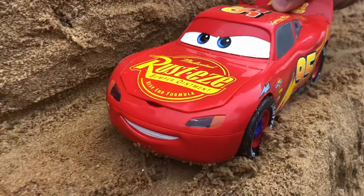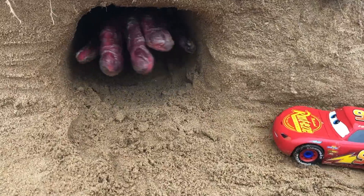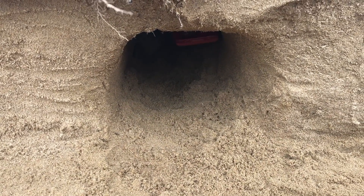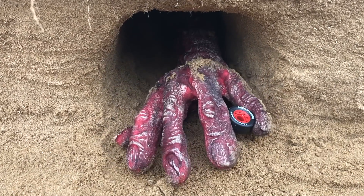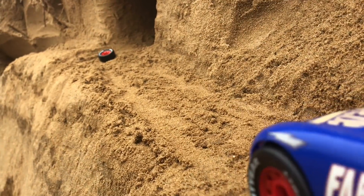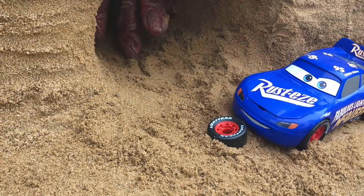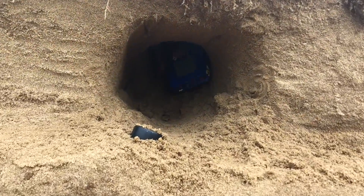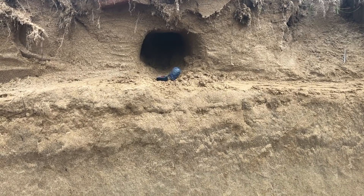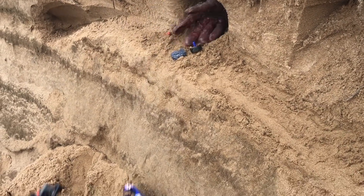Oh my god! Hello, what happened? How's it going? Oh my god, you just ruined everything! Oh no!